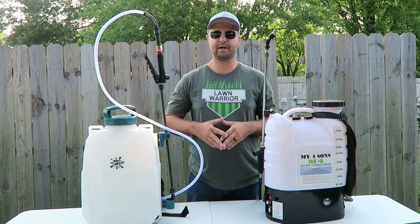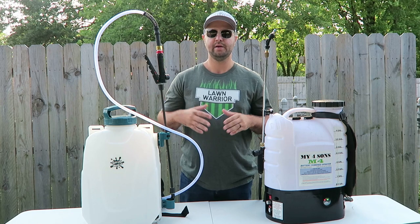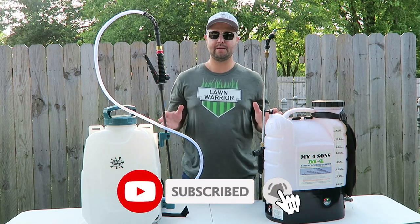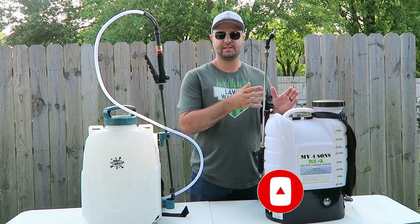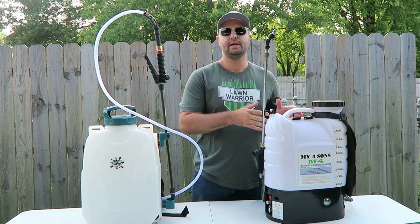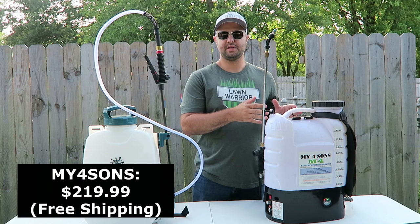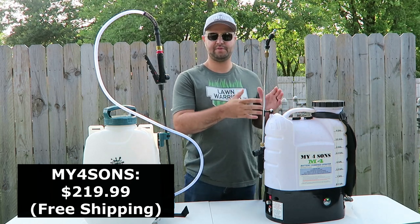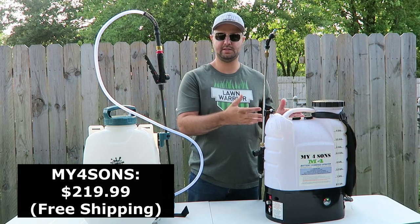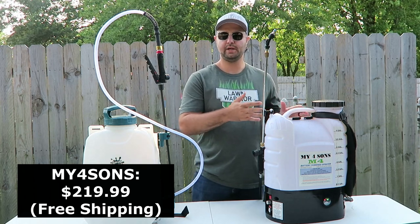If you're tired of the hose-end sprayers and looking for a DIYer-friendly backpack sprayer that's affordable, I have two great options. Over here we have the MyForce Suns — it's a four-gallon backpack sprayer. It retails right now on their website for $220. That is the basic model; they do have different tiers with different accessories that will make it more expensive. It does include free shipping at $220.